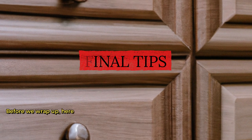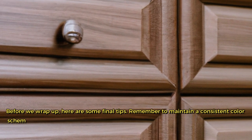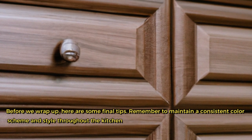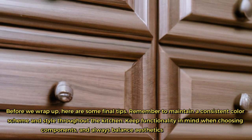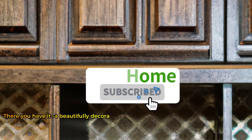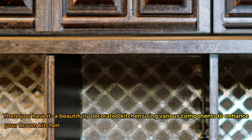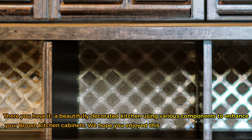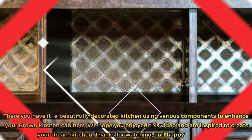Before we wrap up, here are some final tips. Remember to maintain a consistent color scheme and style throughout the kitchen. Keep functionality in mind when choosing components, and always balance aesthetics with practicality. There you have it — a beautifully decorated kitchen using various components to enhance your brown kitchen cabinets. We hope you enjoyed this video and are inspired to create your dream kitchen. Thanks for watching, and happy decorating!